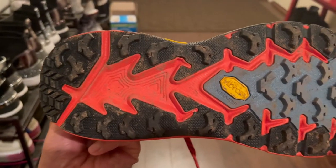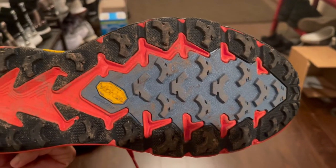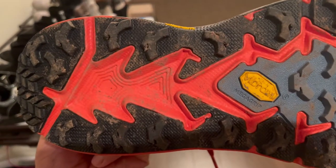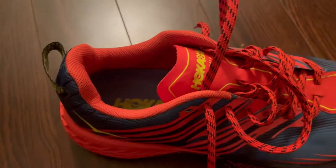Next onto the outsole — the deep lugs and their new positioning on the Hoka Speedgoat 4s help you from slipping and sliding even on the most uneven terrain. Any steep downhills or technical switchbacks were very easy to tackle with these shoes. You have a ton of grip, which gives you a lot of confidence out there on the trails.